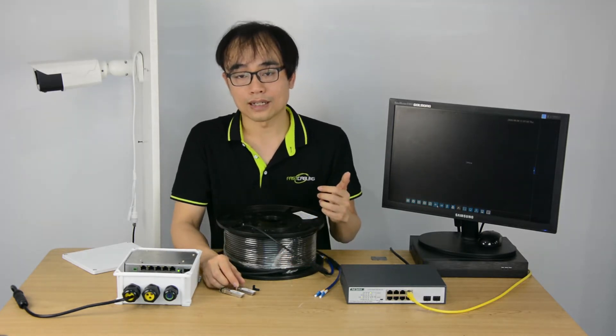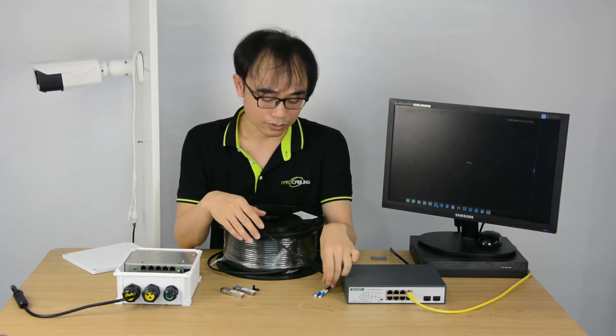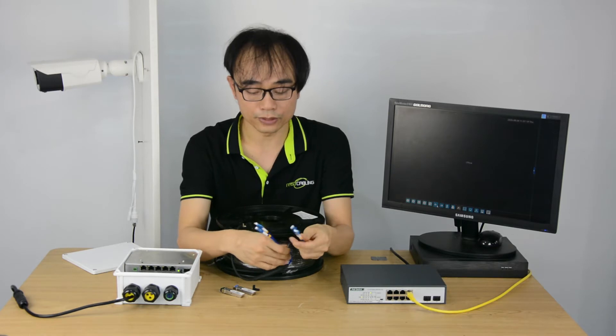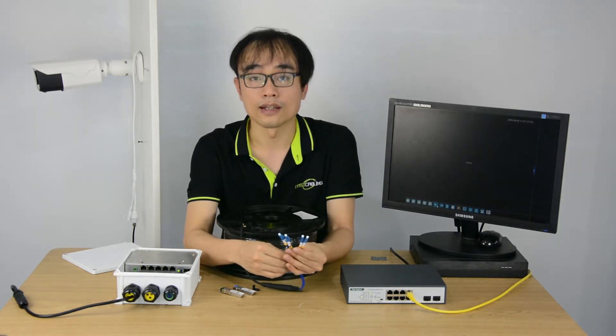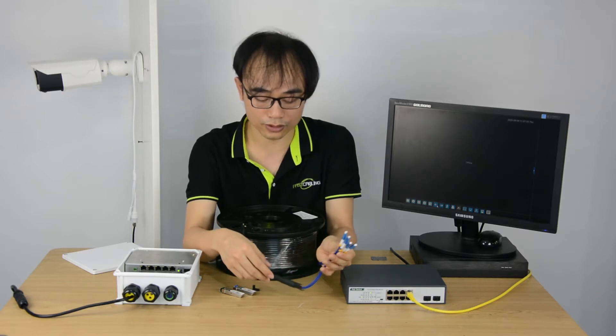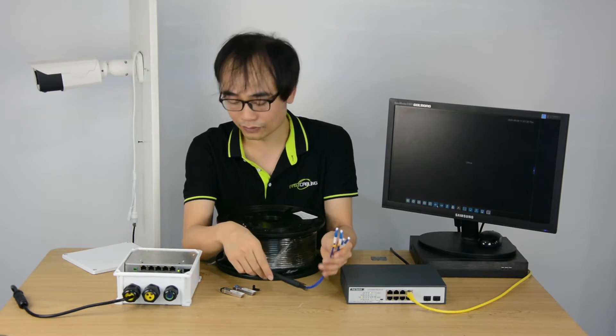I don't want to use any special tools and skills, so here I picked the pre-terminated fiber optic cable. The termination has been made in the factory and 100% tested. So when we get the cable, we just need to wire, plug and play. It saves a lot of time.